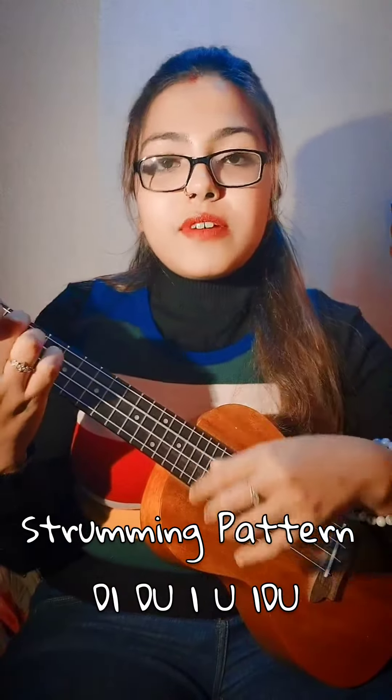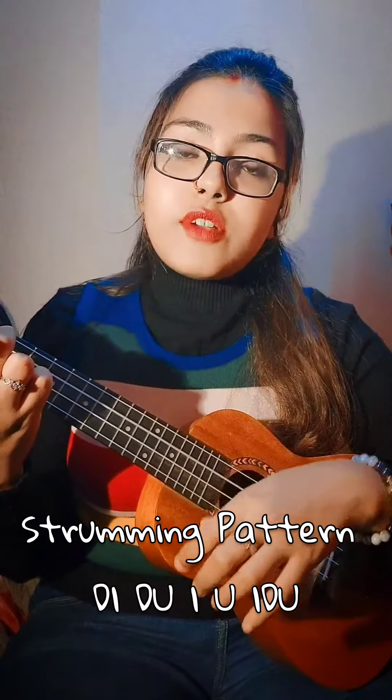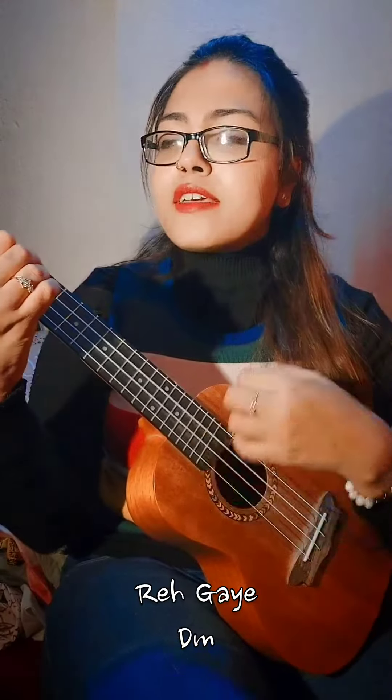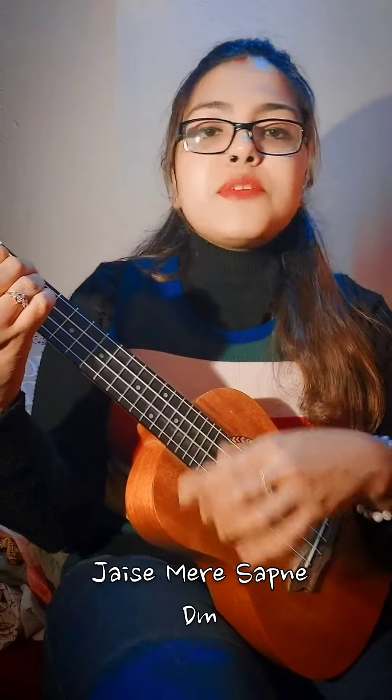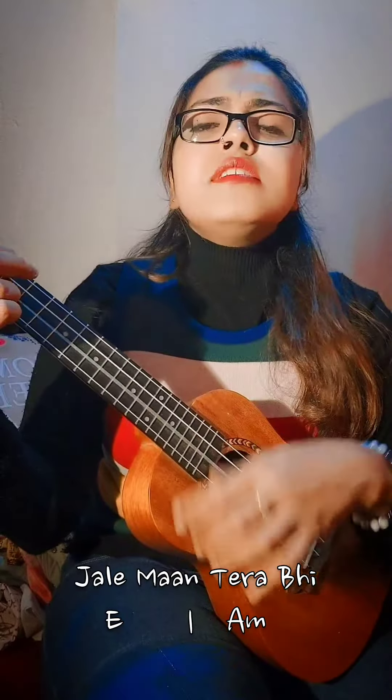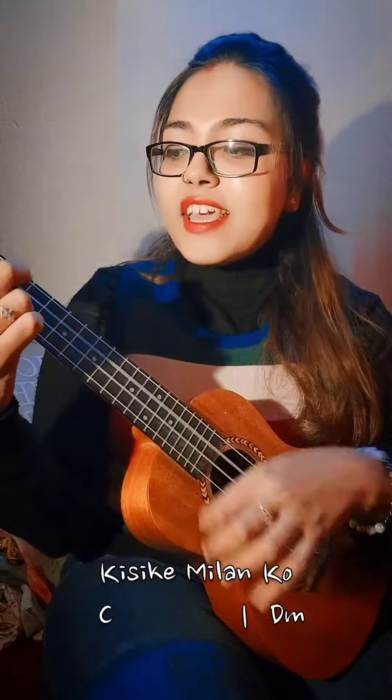Down, down, up, up, down, up, down, down, up, up, down, up. Meri Vigi Vigi Si, Bale Ko Pe Rek Jaisi, Mere Sopne Bikharke, Jal Man Tera Bhe Kisi Ke Milan Ko.